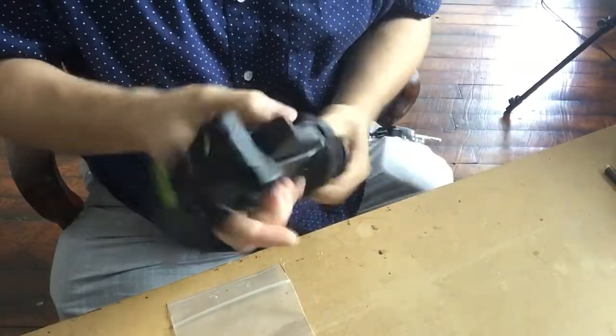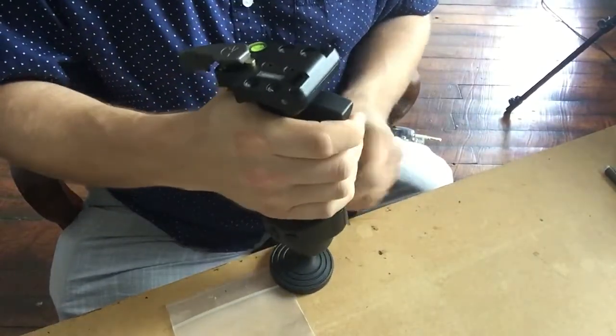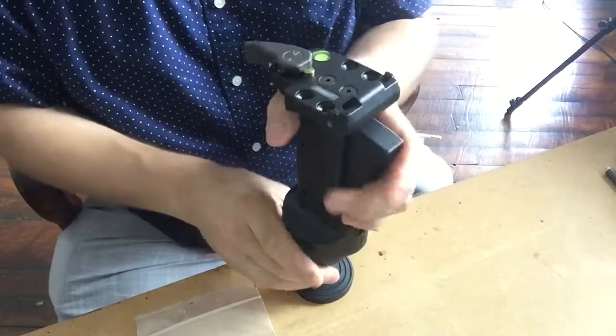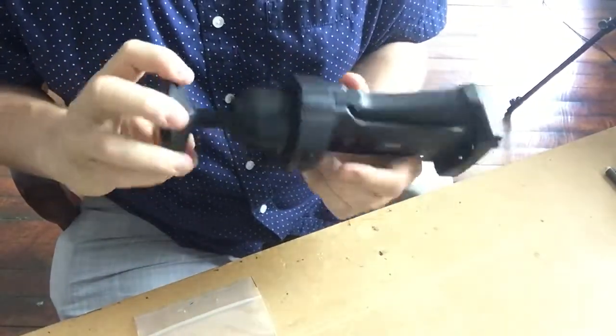And there we go — now we have it in the kind of classic pistol grip style. That is going to be very cool. Fantastic.